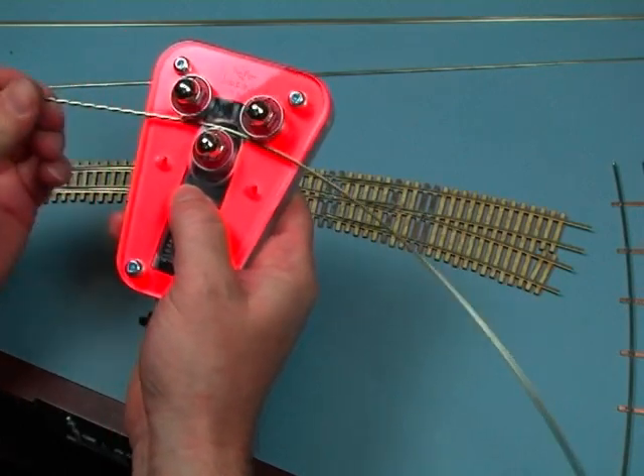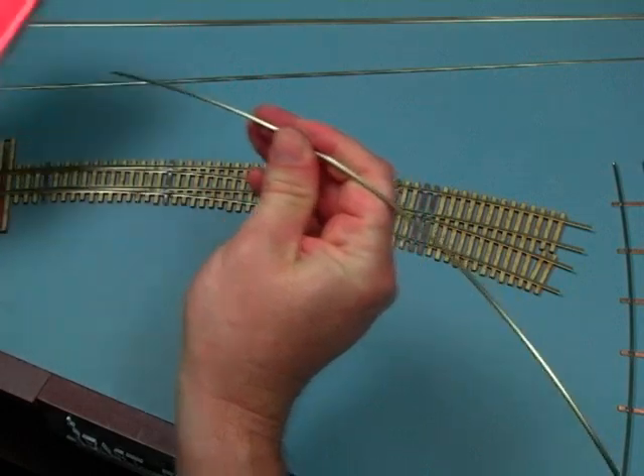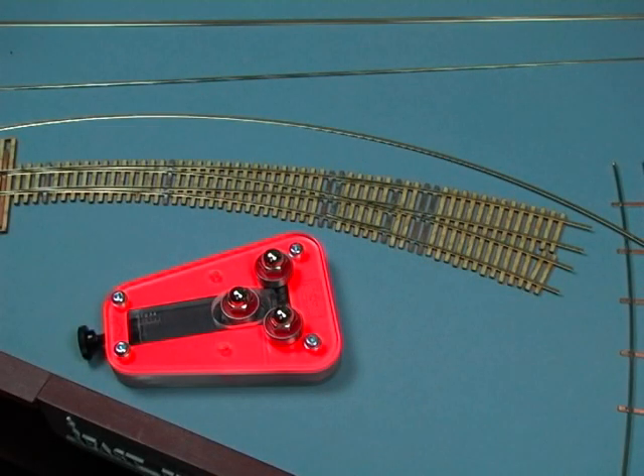I'm just going to feed the whole piece through — this is a full 36-inch piece of rail. Pull that a little bit out of the end, and you can see there's a nice consistent arc on that rail.